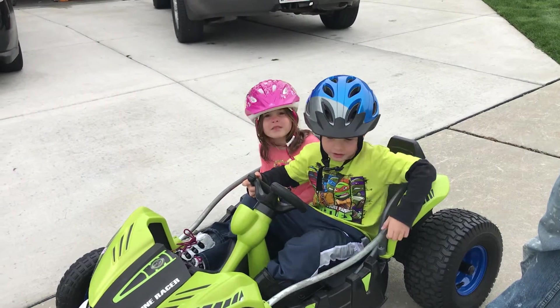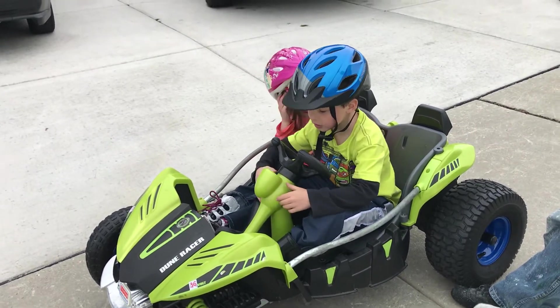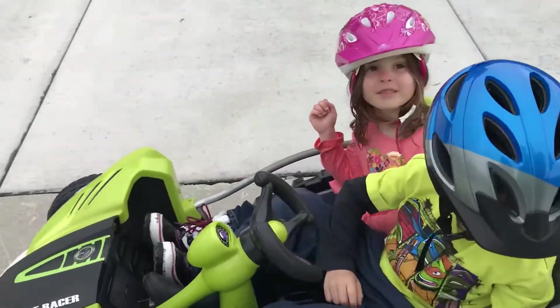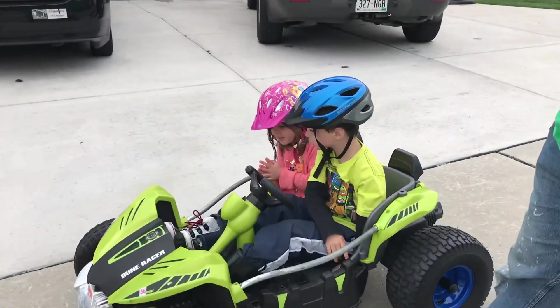My dad has taken apart my car and upgraded it to 36 volts. He added a new nitrous button and new motors and stuff like that.